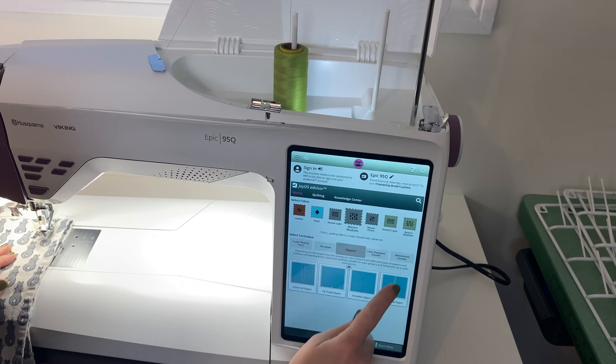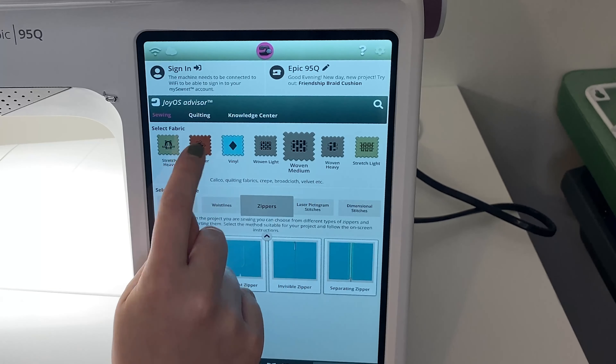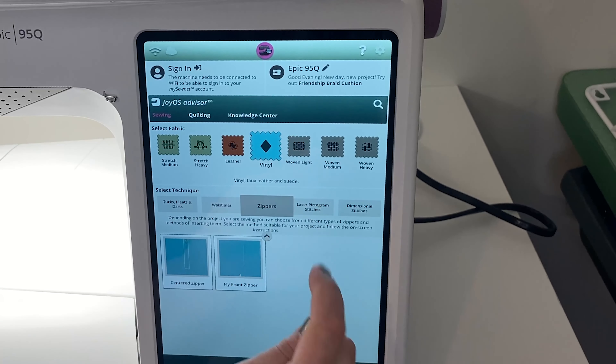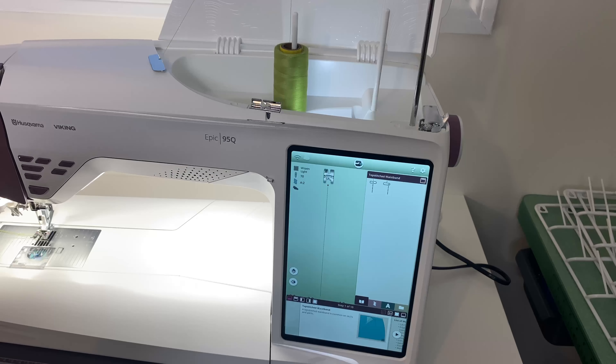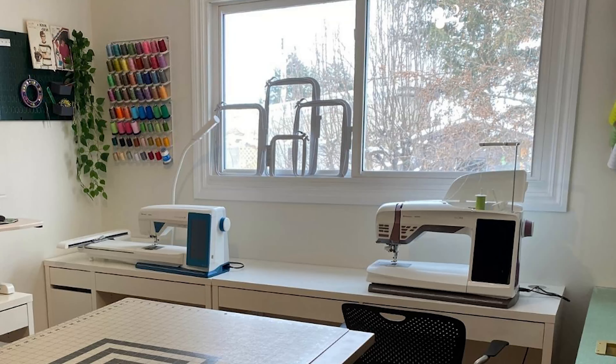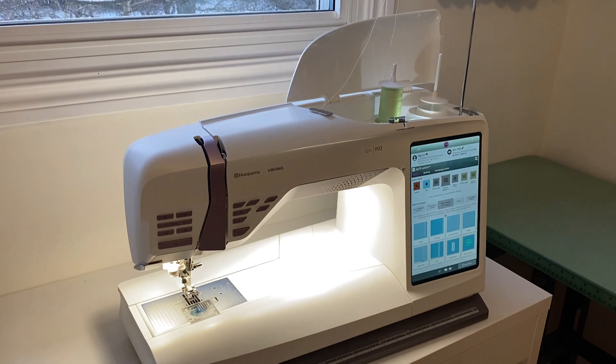So many fun things to do — if you want to do stretch fabric, vinyl, leather. I could go on and on. I'm so excited to finally have this out of the box and get some sewing done. My new studio is feeling a bit more settled in now that I have my brand new machine all set up.